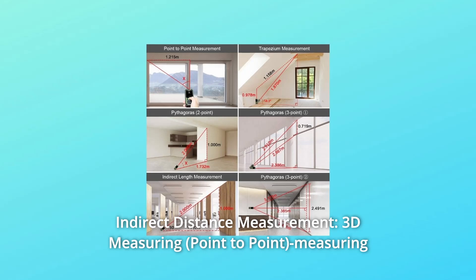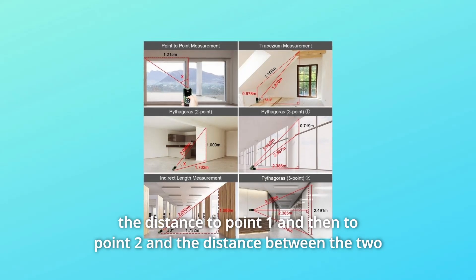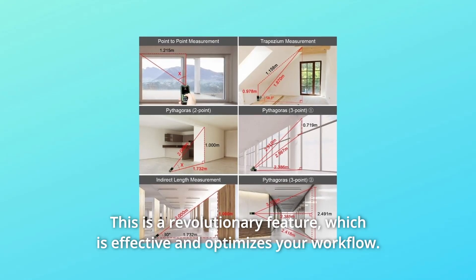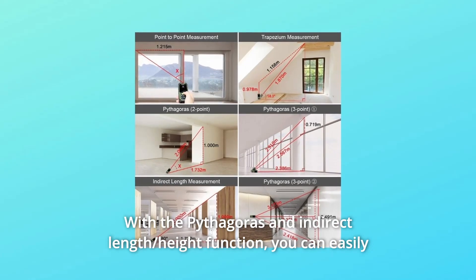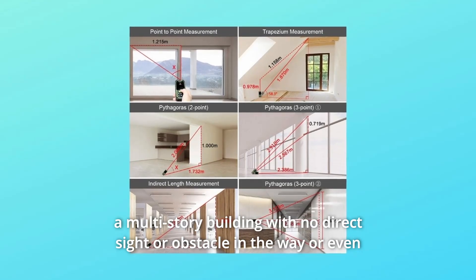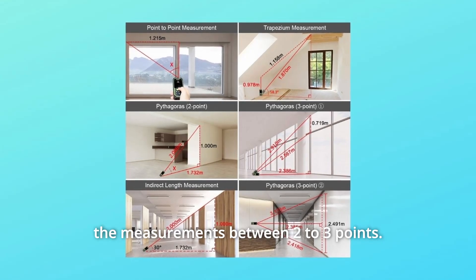Number 5: Indirect Distance Measurement and 3D Measuring. Measuring the distance to point 1 and then to point 2, the distance between the two points will be displayed on the meter — a revolutionary feature that optimizes your workflow. With the Pythagoras indirect length and height function, you can easily execute indirect measurements of height and length, such as measuring the height of a multi-story building with no direct sight, or measurements between 2 to 3 points.